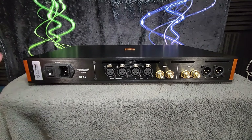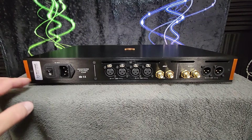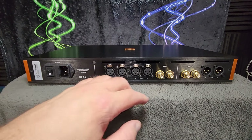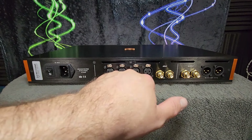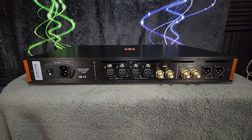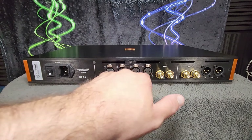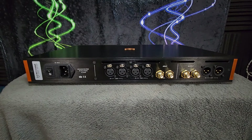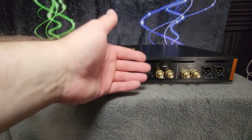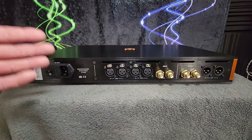The back panel: power input with a master rocker power switch here. This is the Kitsune Tuned Edition confirmed by the sticker right here. You have two XLR balanced inputs on this thing, and I really appreciate that because it makes it easier to compare DACs when you can directly switch into the unit rather than having to use a bunch of switch boxes. For an end user, if you have a balanced output vinyl preamp, you can send a digital source into one of these inputs from a DAC and your vinyl analog input to the other one.